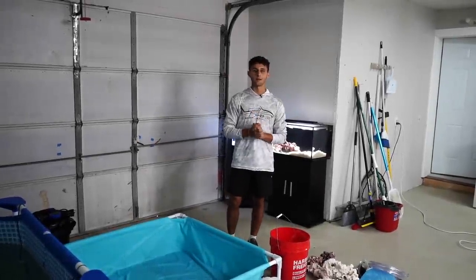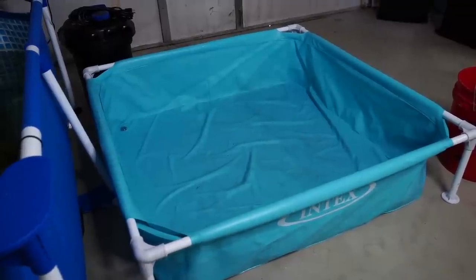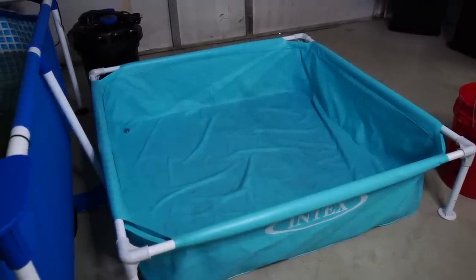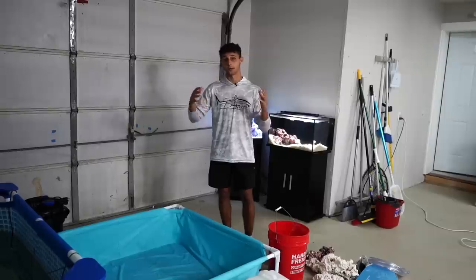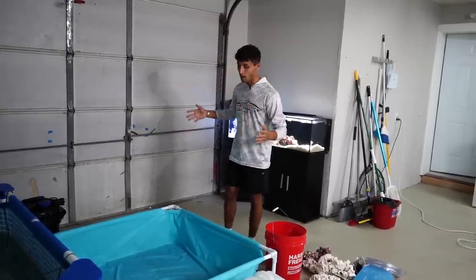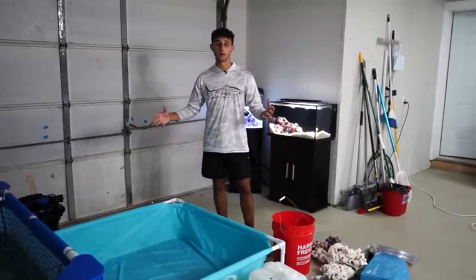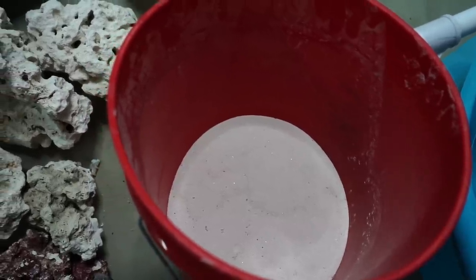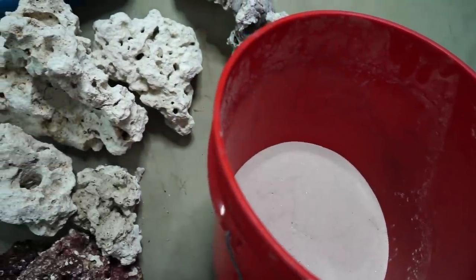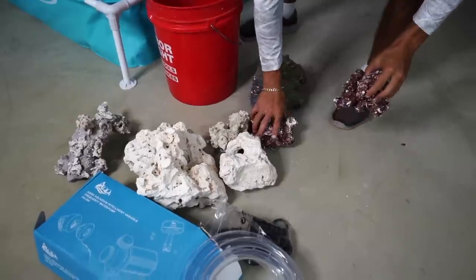Welcome back to another video. Today we are going to be setting up the mini pond. As a lot of you may know, we did recently move into our new house and during that whole process we had to take down the mini pond. So today I decided let's set it back up. We do have all the supplies right here — a nice brand new canister filter. Everything I used on the last pond did great, so I'm going to use the same things again. We'll just probably switch up the scape a little. We have a bunch of rock to work with, and the goal is to try to make it a little different from the last pond.